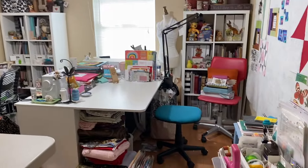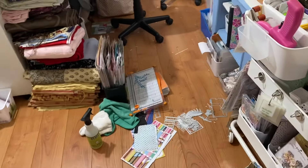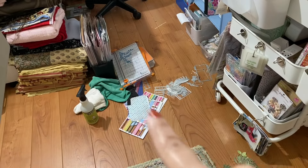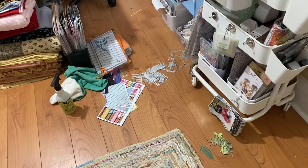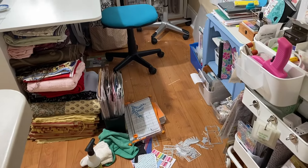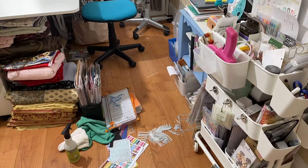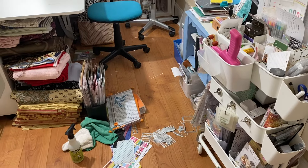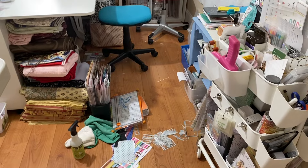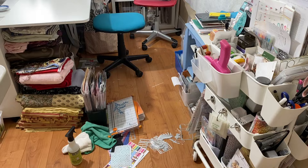So for today, I'm going to set the timer — I think 10 minutes. All I need to do is put away all of these things for my die cutting. Those are my scraps. So I just want to tackle this little area today, and I think 10 minutes will be more than enough. I know I said that yesterday and I needed a little bit more time, but 10 minutes I think will be more than sufficient.